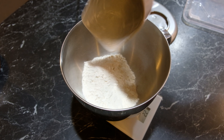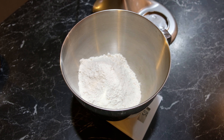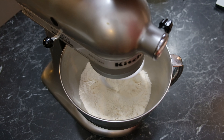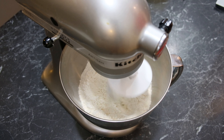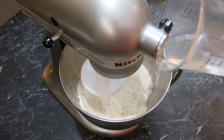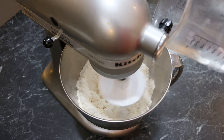To a bowl I'm going to add 500 grams of all-purpose flour followed by 10 grams of sea salt. Give that a little mix together and then add 300 grams of boiling hot water. I'm going to knead that for around three to four minutes, adding the water quite slowly.